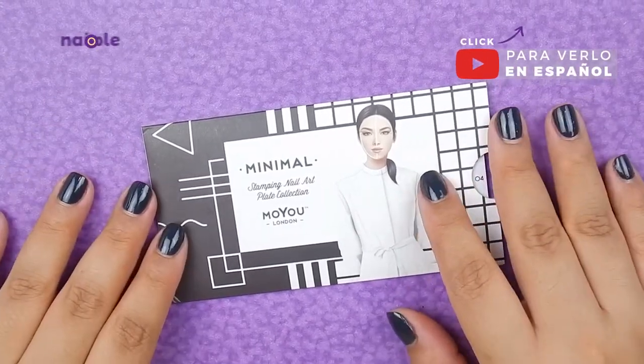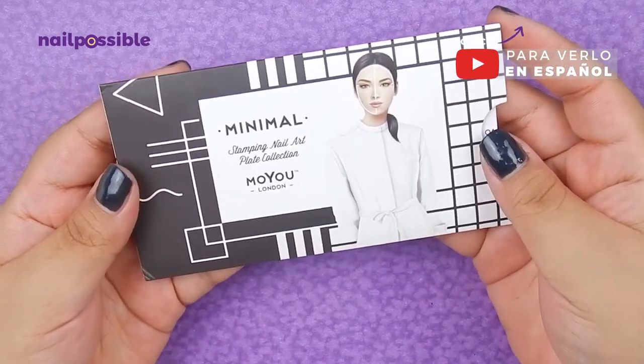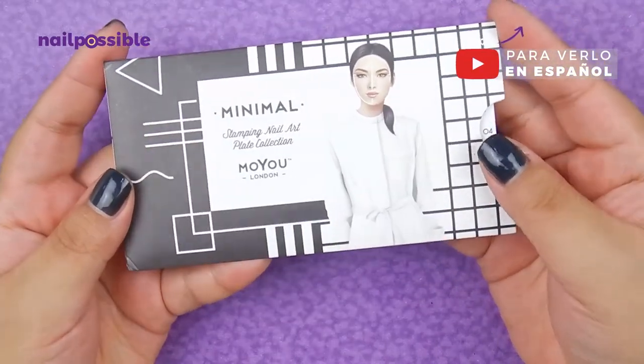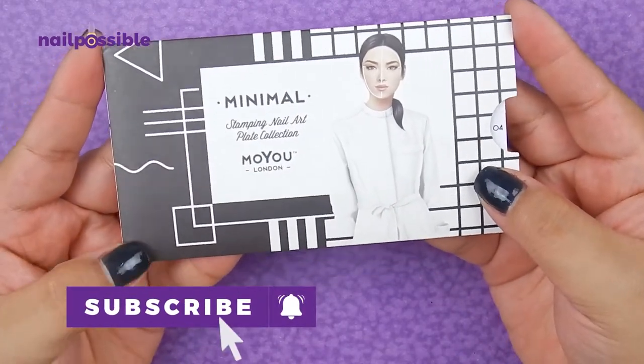Hey guys, welcome to a new video here on L-Possible. Today I have a review and swatches for Mojo London's plate Minimal 04. Remember to subscribe to the channel to see more videos like this one.